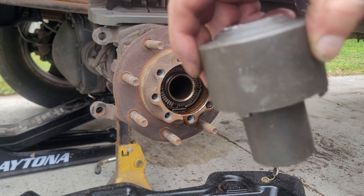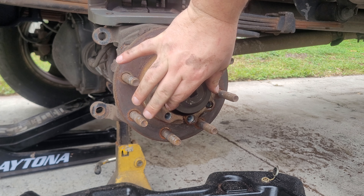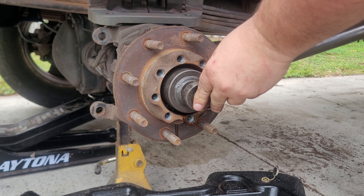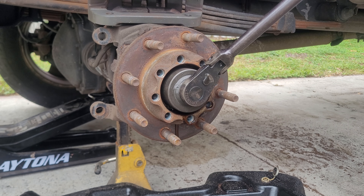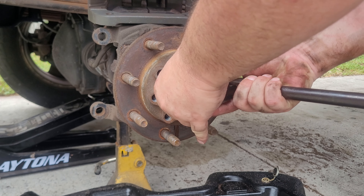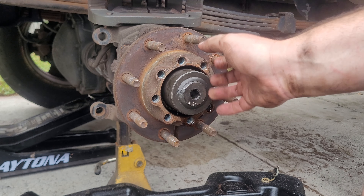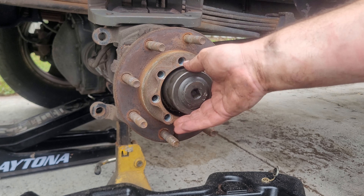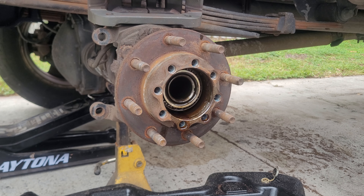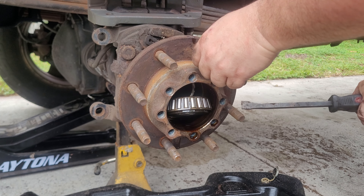Now the hub is ready to come off. We're going to take our special tool 6601 and slide it in. Then we'll take our half-inch drive ratchet and pop this bad boy off — it will ratchet as it's coming off. Once you get it loose, it should pretty much spin off by hand. Just be careful because you will have the bearing coming out with it. I get a pry bar, get the corner of the hub, and just pop — they'll fall right off.